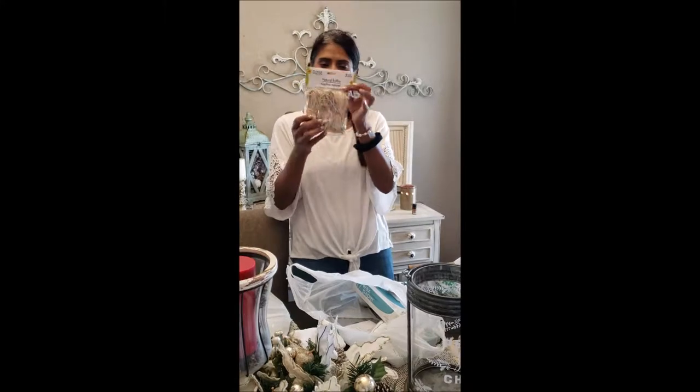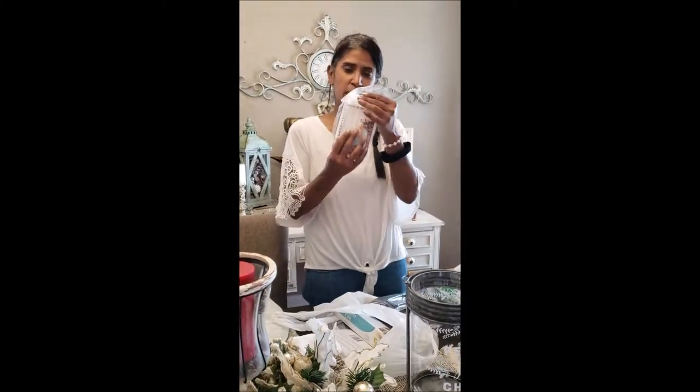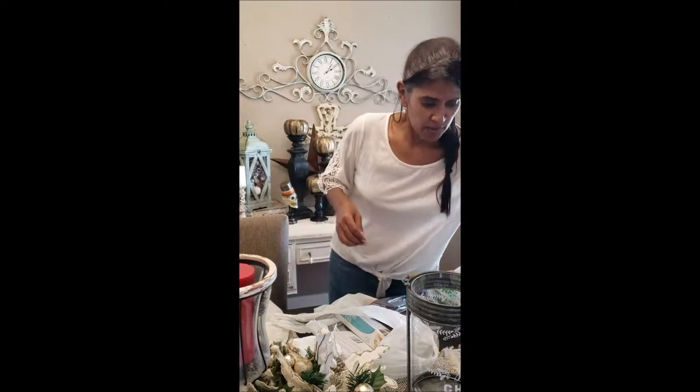We have some raffia. And I got some makeup sponges for distressing — those are good for distressing. I don't recommend them for painting because the acrylic paint will eat right through and that's a waste of money.